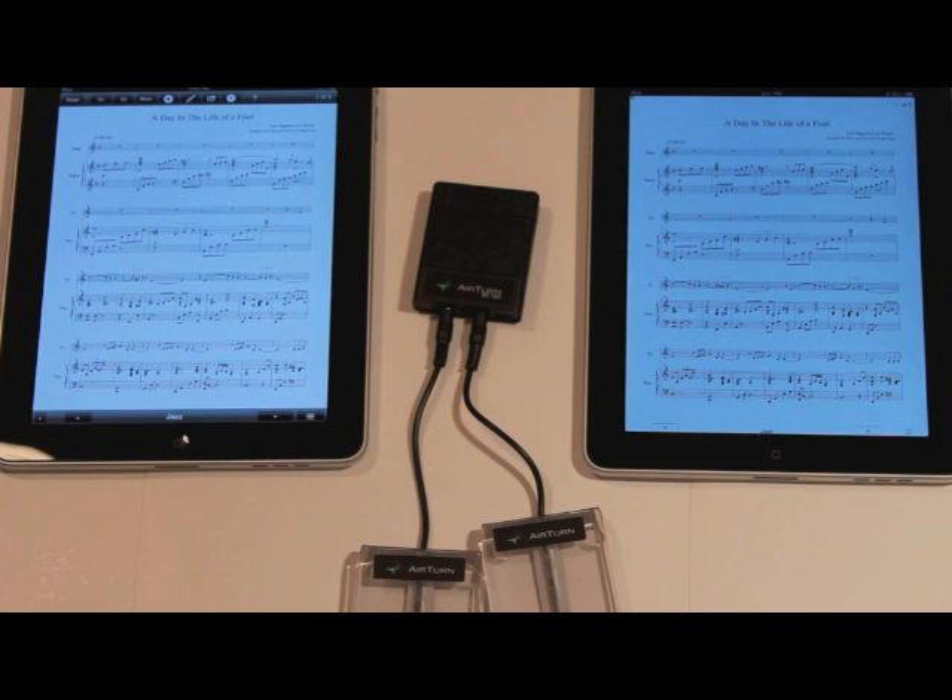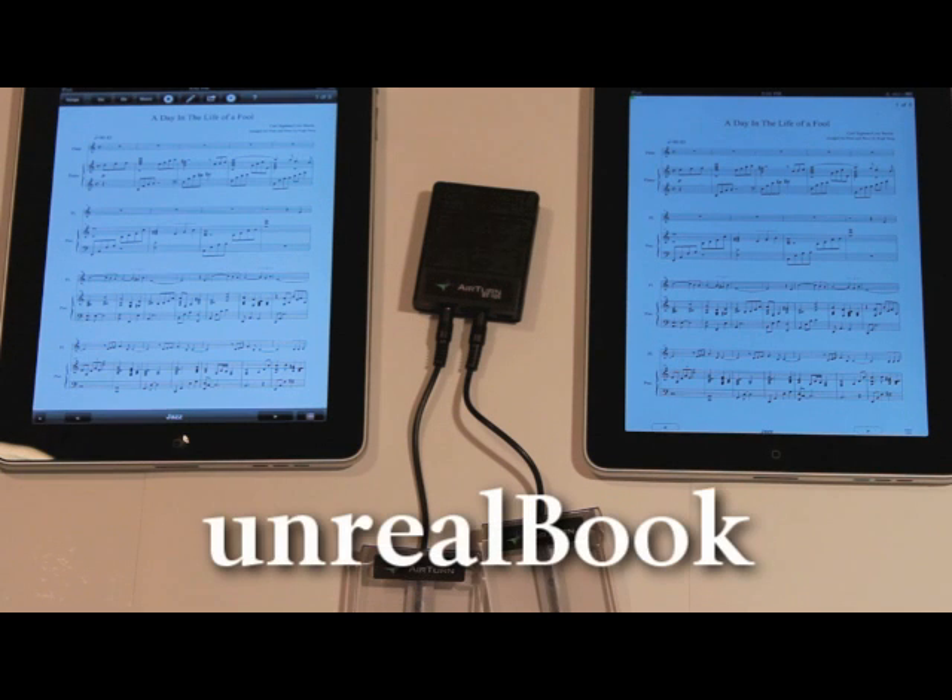In this tutorial, we're going to take a look at turning pages on two iPads at the same time using an app called Unreal Book.